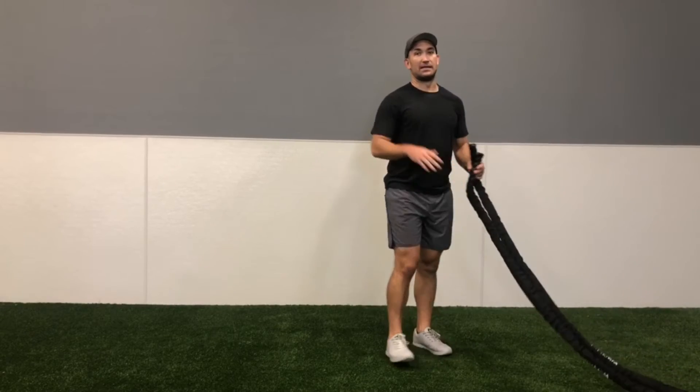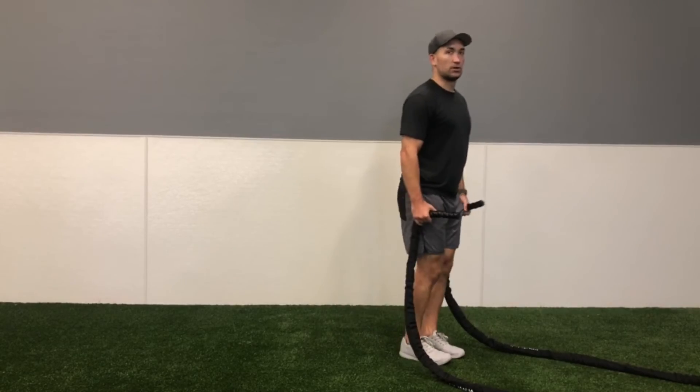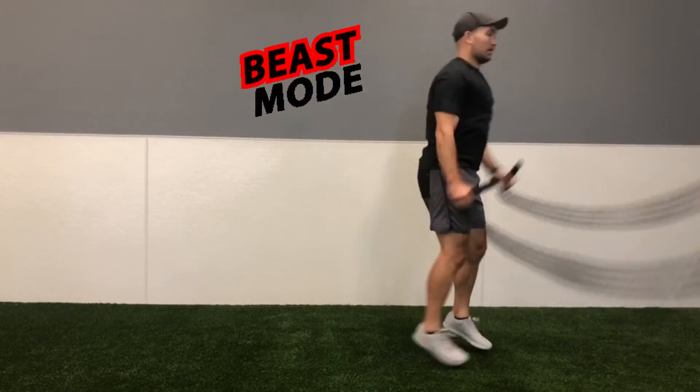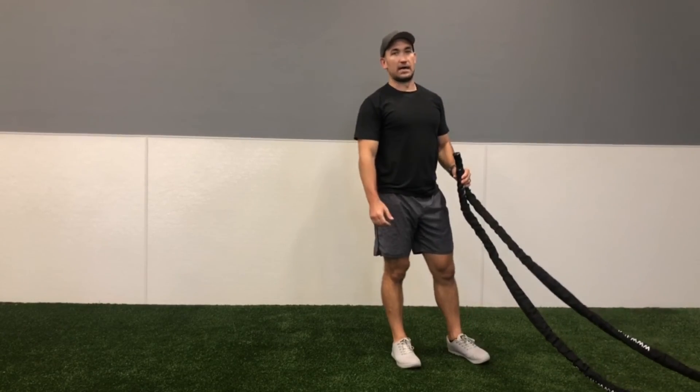If you have somebody that's feeling beastly in your class and you want to have them do both pieces, feel free to have them go straight into a jumping jack and just keep that momentum going the entire time.